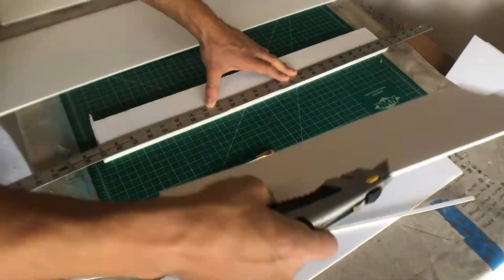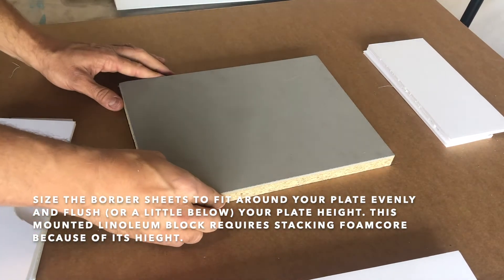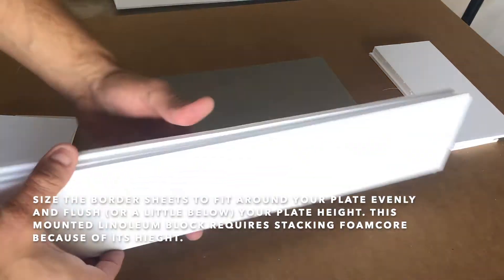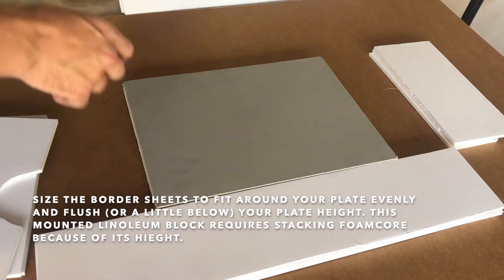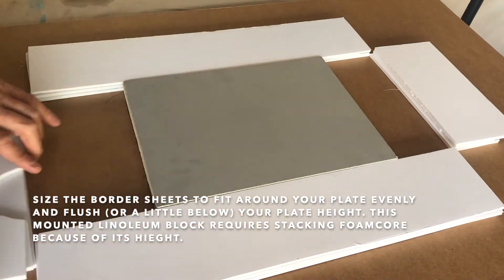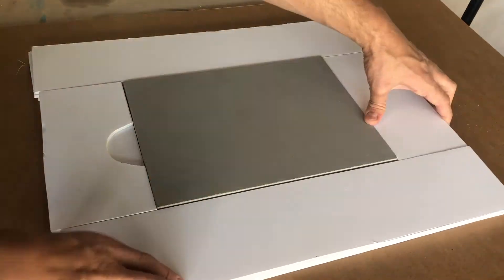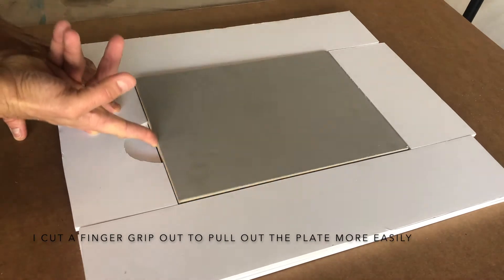Once I get all these cut to size, I'm going to make sure that they fit around my linoleum block and place them in position before I do any gluing or adhering to the surface of the cardboard. Make sure everything fits — I'll cut myself out a little finger grip and I think we're good to go.